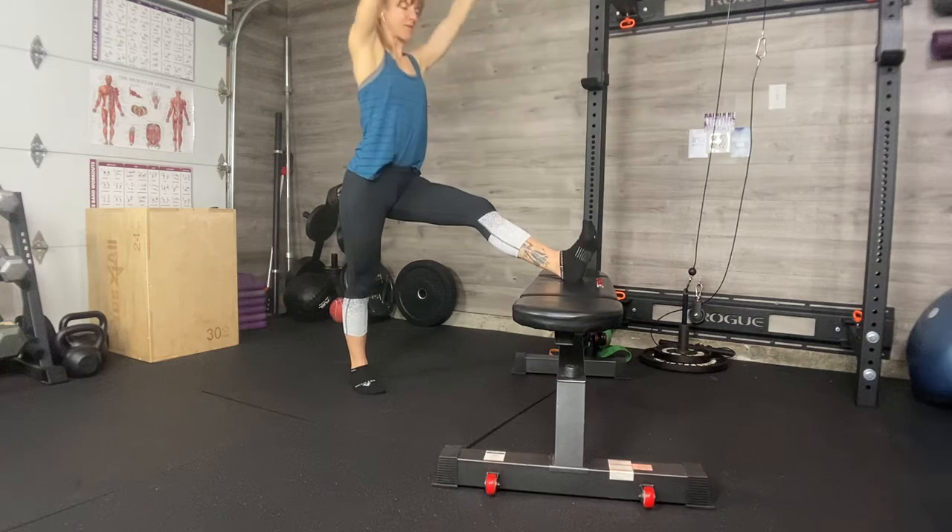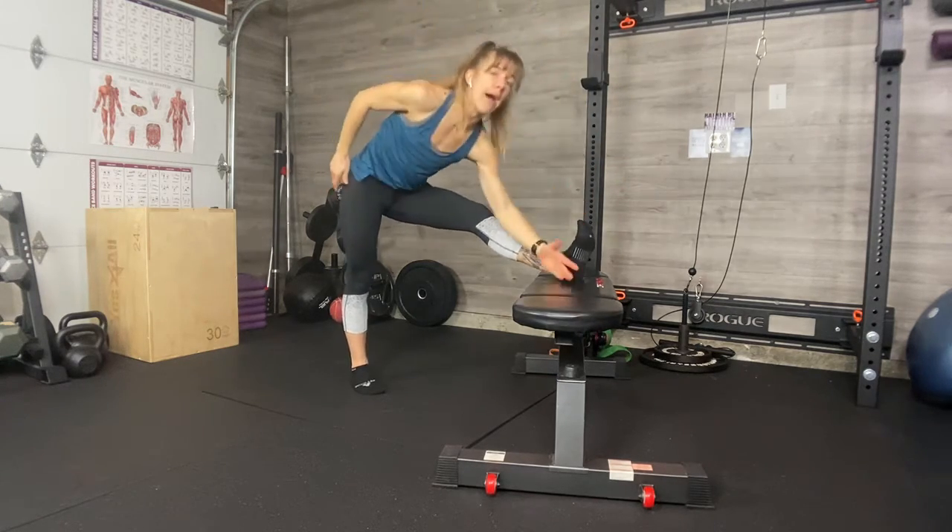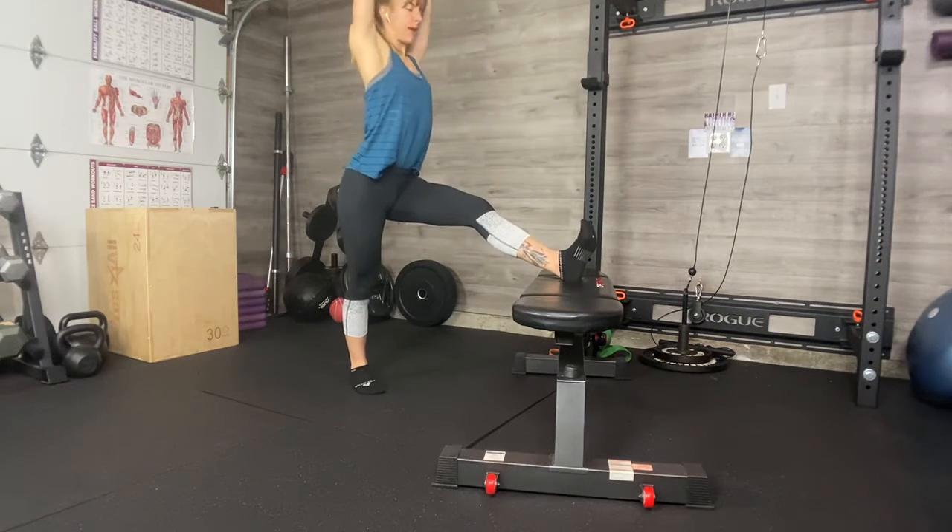This movement — rather than holding static stretches on the ground that make us feel bad or that we mostly feel in our lower back — you'll feel a lot of loosening through the hamstrings instead.